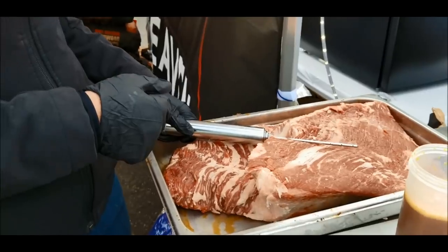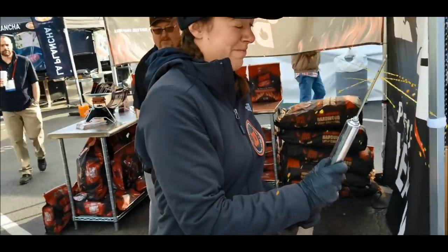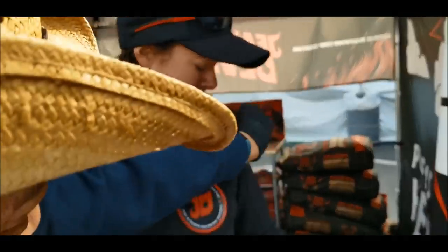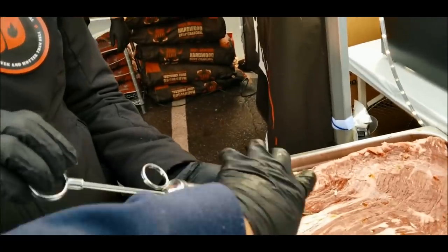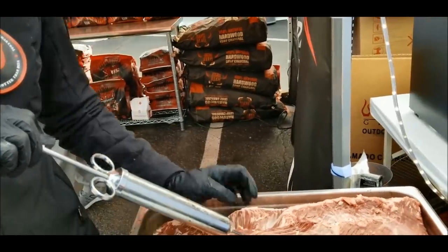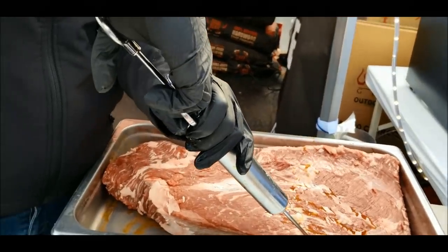We're going to cook the brisket on this kamado. You insert the needle, suck some of the liquid out, and then gently push the plunger so that all the air comes out. Not so hard — oh no, you've got it all over you now! So what you want to do is insert the needle into the meat at about 30 degrees, gently push the plunger down, and then pull it out about half an inch. Put your finger over here and pull it out. Repeat this process until the syringe is empty, then refill it. The key is not to puncture the fat cap.